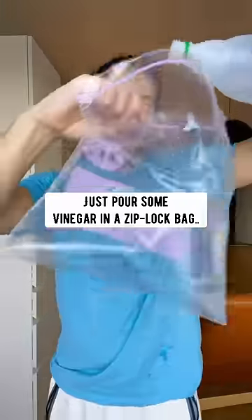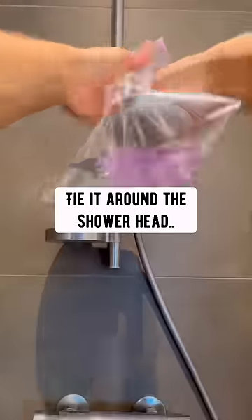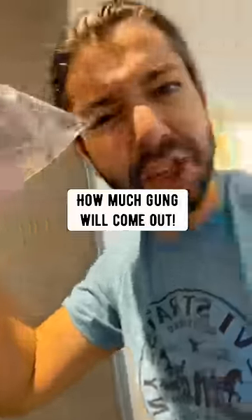Scaling shower heads: just pour some vinegar in a Ziploc bag, slide it around the shower head and let it soak for an hour. You won't believe how much gunk will come out.